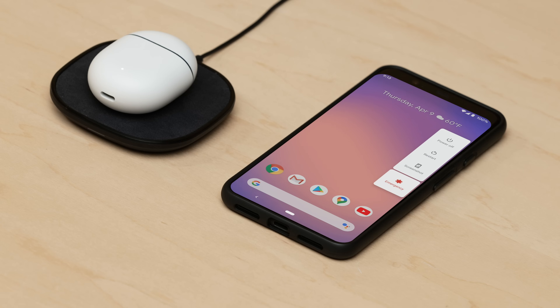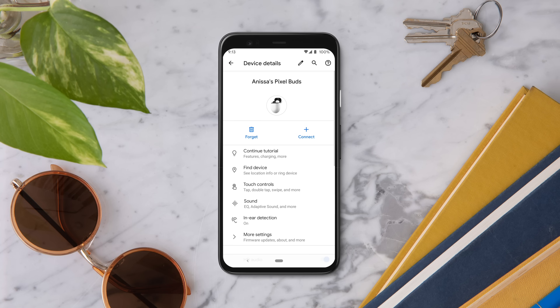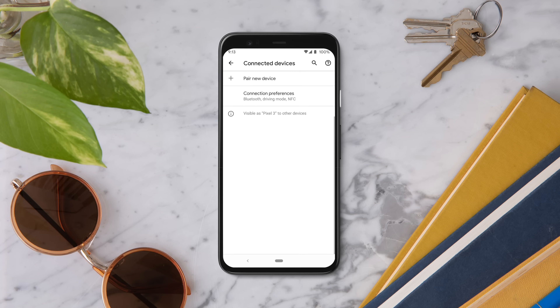Restart the device you are trying to connect with your Pixel Buds. On your device, forget or delete your Pixel Buds and put them into pairing mode again.